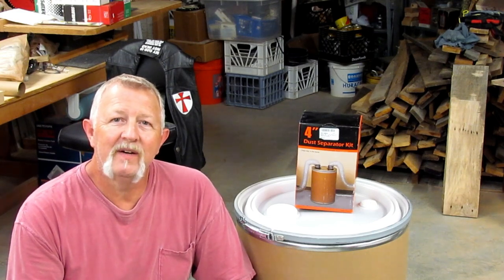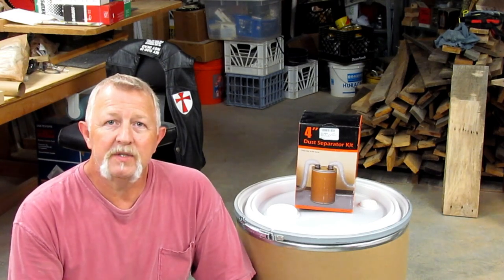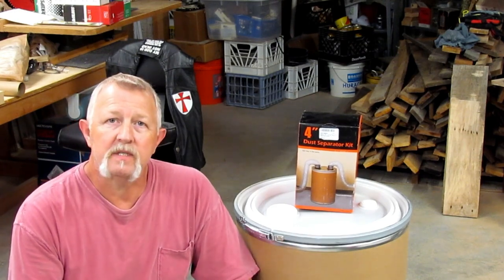Hey folks, I'm Dennis. Thanks for watching my video. Today I'm going to show you what my solution to a chip collector for my dust collection system is.